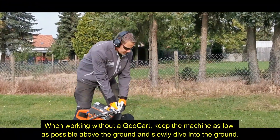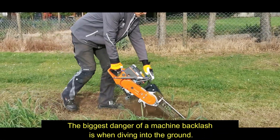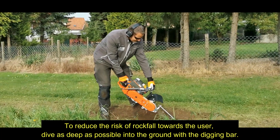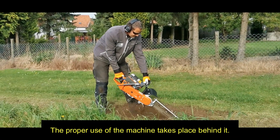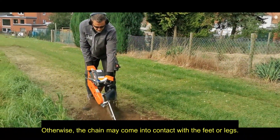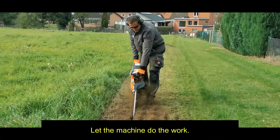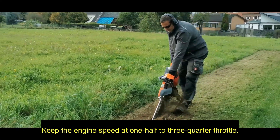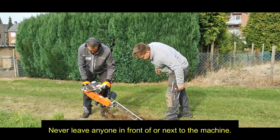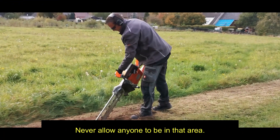When working without a GeoCard, keep the machine as low as possible above the ground and slowly drive into the ground. The biggest danger of machine backlash is when diving into the ground. To reduce the risk of rockfall towards the user, dive as deep as possible into the ground with the digging bar. The proper use of the machine takes place behind it — never stand above the machine, otherwise the chain may come into contact with your feet or legs. The GeoTrencher is pulled through the ground; let the machine do the work. Keep the engine speed at one half to three quarter throttle. Never leave anyone in front of or next to the machine, as this is where the danger of flying stones is greatest.